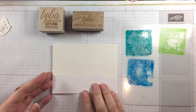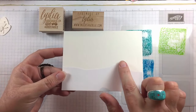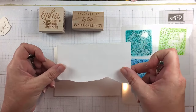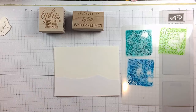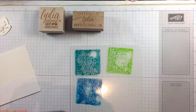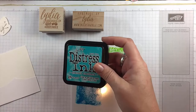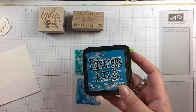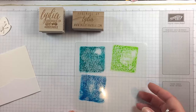I have a piece of watercolor paper and I've put some torn masking paper down onto it. I kept both the positive and the negative — you will need them both. I just have a Sizzix shim with some distress ink: Twisted Citron, Peacock Feathers, and Mermaid Lagoon, and I've just squished them onto this shim.